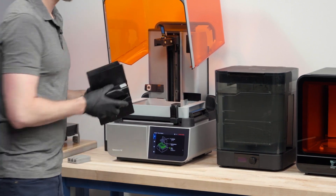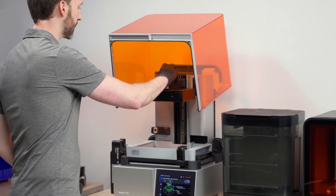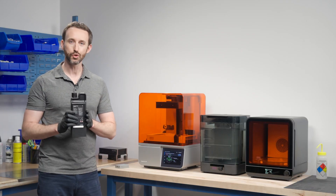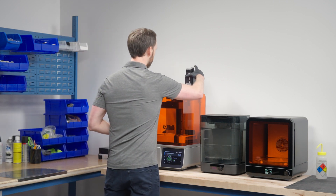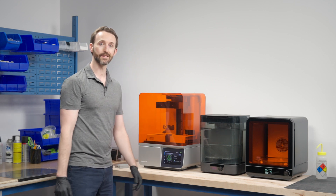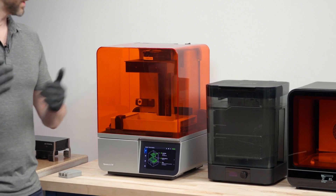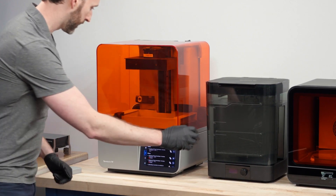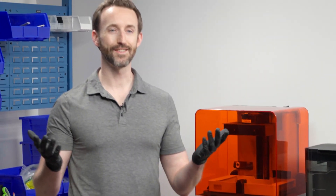Next, we need a build platform where we're going to build our part. I'm going to drop it in the top, clip it in place. And last but not least, we need a resin cartridge. Much like a 2D printer, our 3D printers use a cartridge — you just drop it in the back of the machine, pop the top, and confirm that everything is locked and loaded. At this point the machine is green across the board, all three categories. It's ready to print. We're going to go to the machine, press play, and the print is preparing. It's as easy as that.